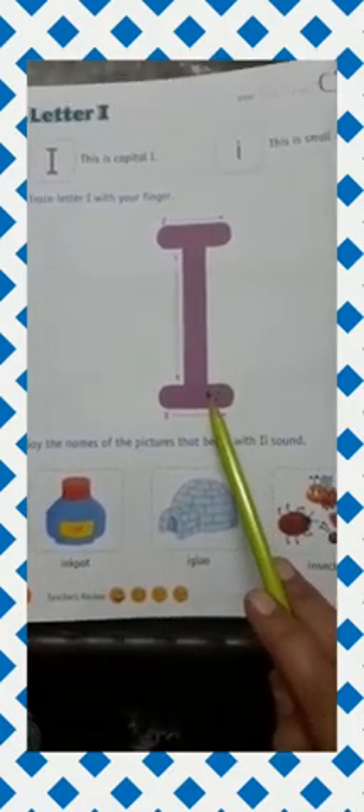Now on page number 4. Today I am going to teach you letter I. Which letter? Letter I. This is letter I. This is capital I and this is small I.